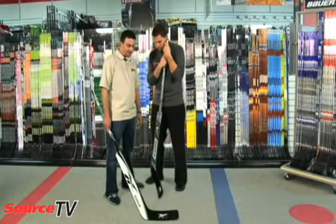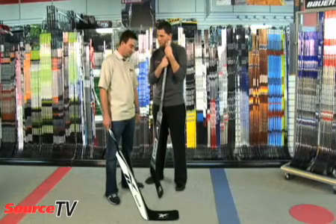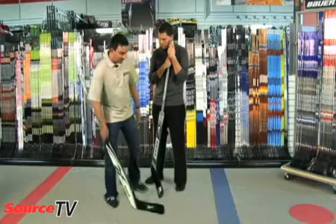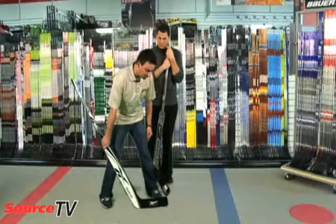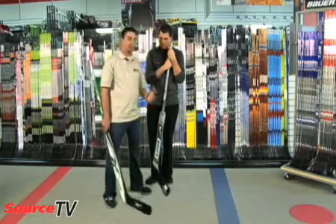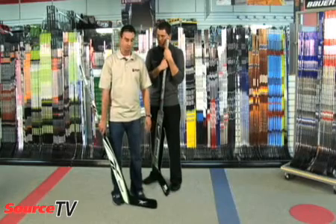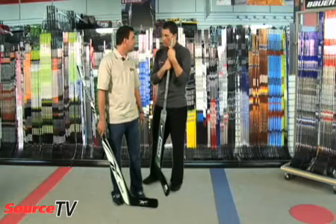Finding the right size of goalie stick is open to the end user. Different styles in the position allow for different lengths of sticks. Generally speaking, people that are more apt to do a butterfly are going to be a little wider in their stance, which might want a shorter paddle so they can get more up and over, and do an easier transition to a paddle down. Whereas more old school, traditional stand-up would want a longer paddle with not as much of an open face curve, so they're a little more square to the shooter — stick clearly on the ice — and they can control the rebounds while being more square.